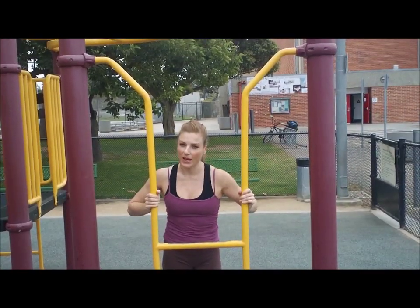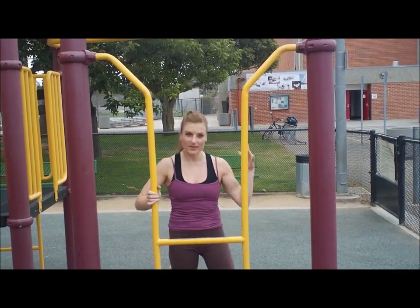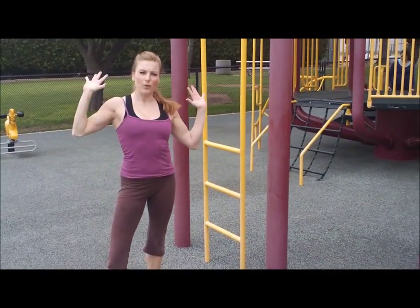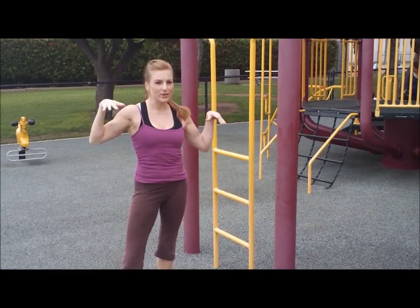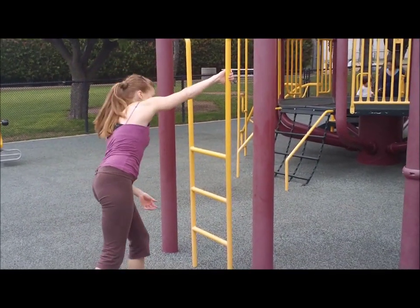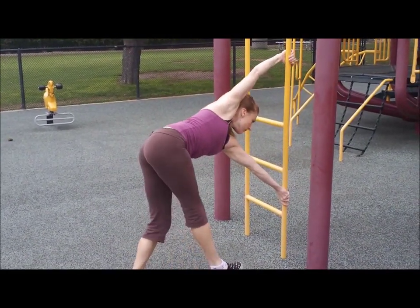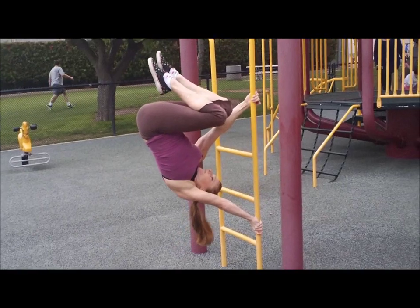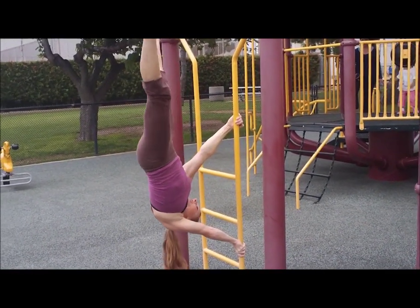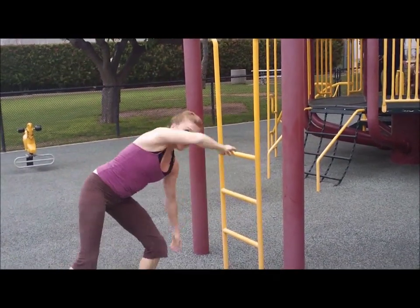And now for my ending trick, I'm going to do a flag on a pole — something different. I used to climb these poles and stuff. They're called Chinese poles. This is one of the tricks that I learned. Hope I make it. Thanks for doing my workout. I'll see you next time. Bye.